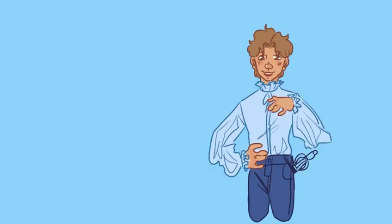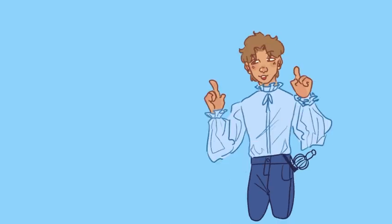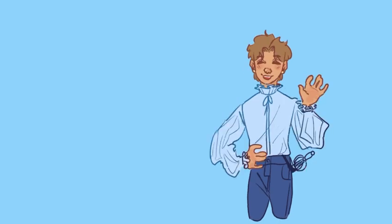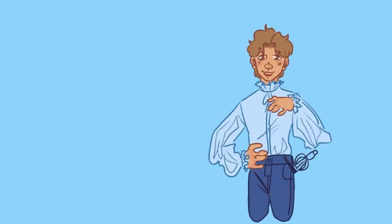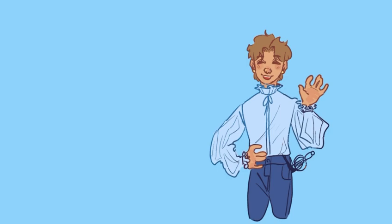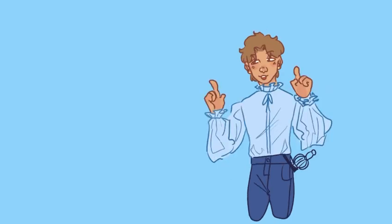Hi! I thought I would try doing a voiceover over one of my speedpaints because I see other people do it and it looks like fun, so I thought I would try it. I also really enjoy when other people do it — it's so entertaining to just listen to them babble on about god knows what. So I thought I'd give it a shot. Hope you guys enjoy. If you don't, let me know and I'll just stick to music. Okay, let's get into it.